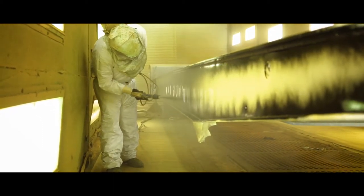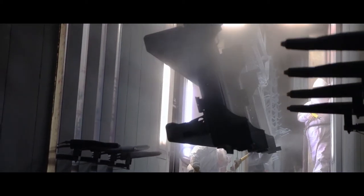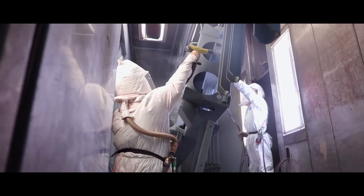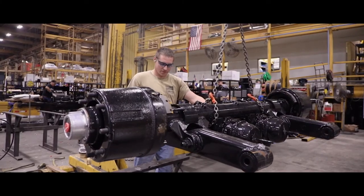Component parts for Landall trailers are powder-coated on an automated paint line using the same top-quality primer and top coat as the frames are painted with. After the frames and components are painted, Landall trailers are ready to be assembled.